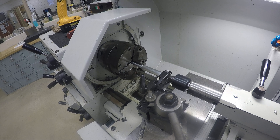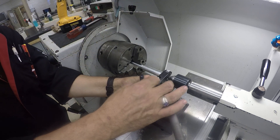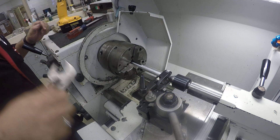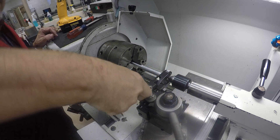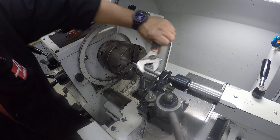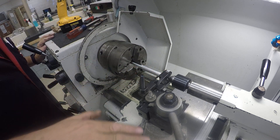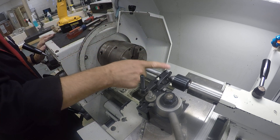That looks about good. Now I'm going to finger tighten this all the way until it's finger tight. Once it's finger tight, my first pass is a half a turn more. So I'm tightening it a half a turn. Now I should be all set — feed engaged, going the right way, centered.